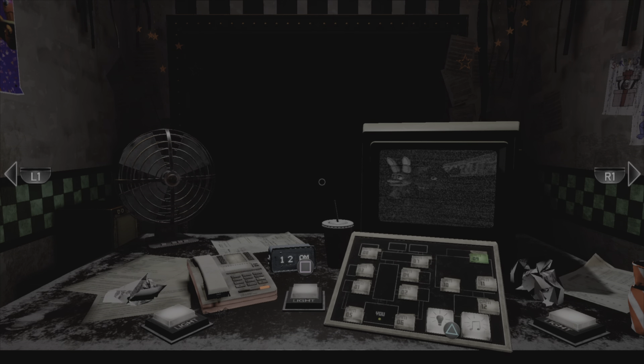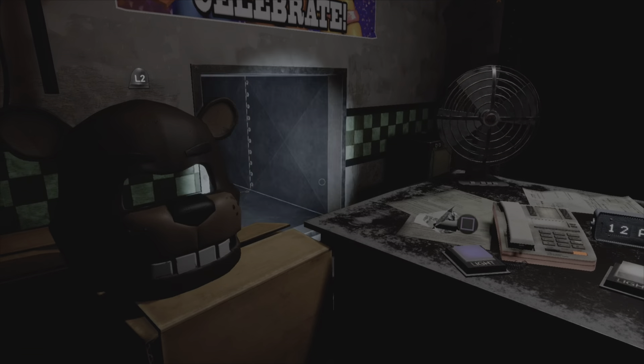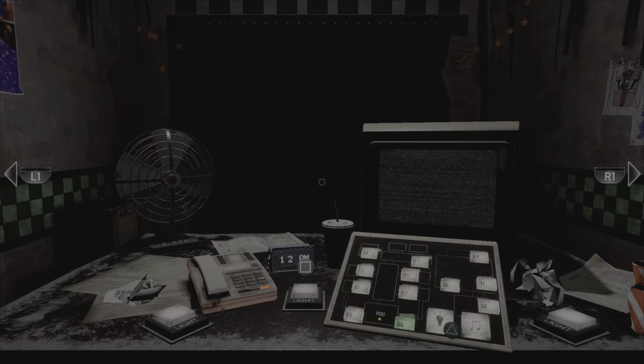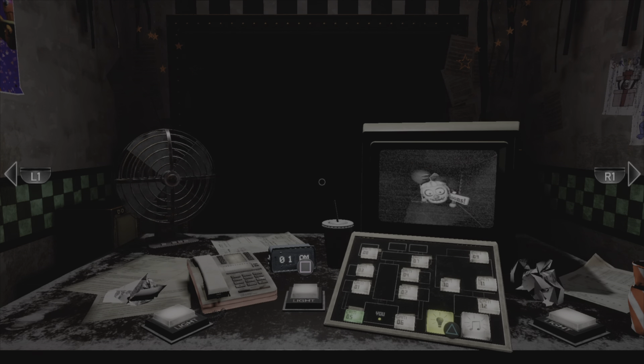I need to close the doors for a few days. I want to emphasise it's really just a precaution — Fazbear Entertainment denies any wrongdoing, these things happen sometimes, it'll all get sorted out. Just try to avoid eye contact with the animatronics — someone may have tampered with their facial recognition. If you've ever read the Blue Capsules lore, I think you know who tampered with the animatronics. It was probably William, wasn't it.